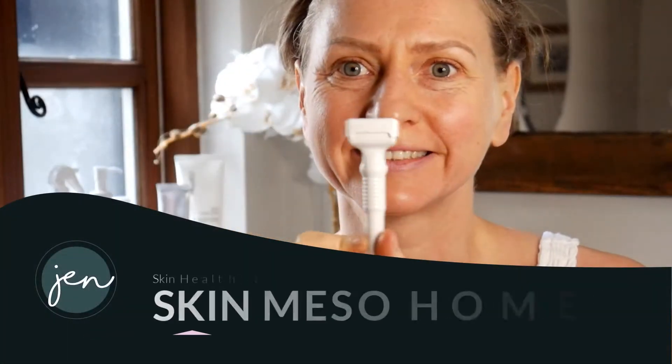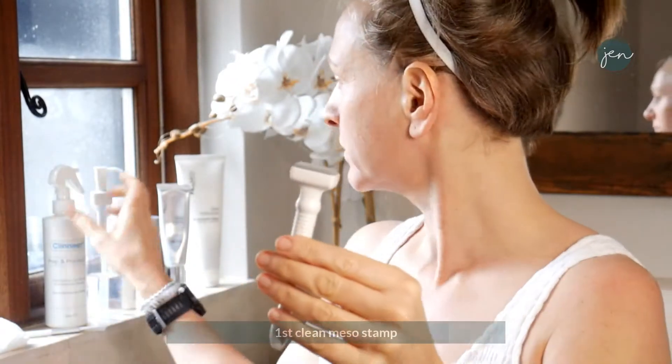How to treat your skin at home with my Skin Mezo Home Kit. With your stamp, I'd like you to do a first clean spray on and allow to air dry.